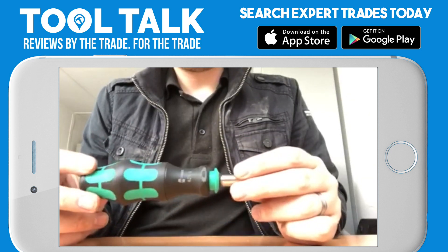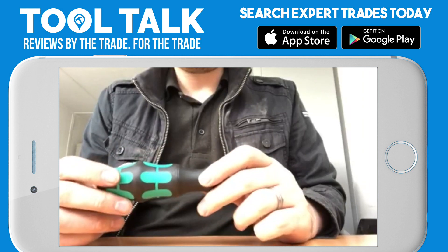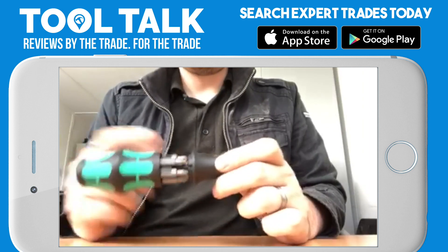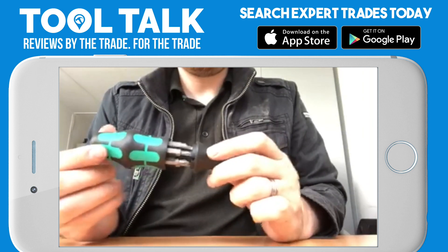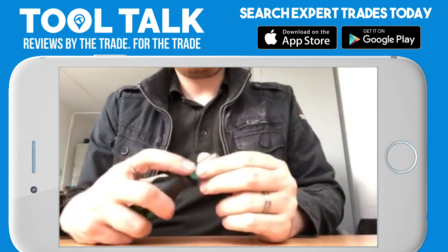A quick little review on this wobble-head screwdriver. I've been using these for a while and I do really like them — great in the pocket, stores all the bits in the handle so it's nice and compact, and then just pushes back down. Good for small spaces.